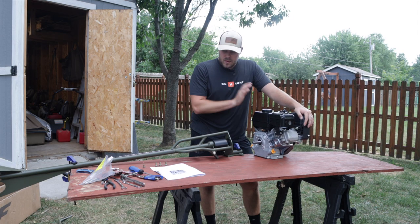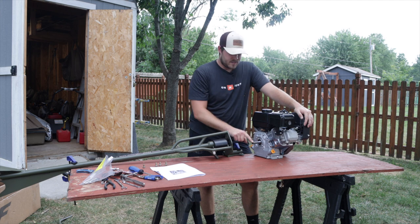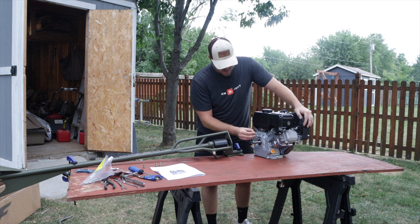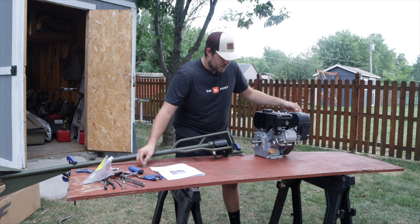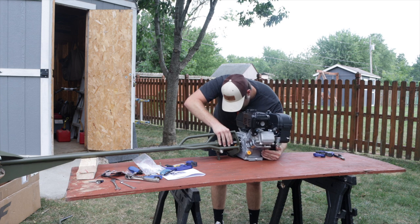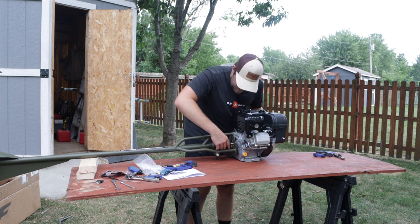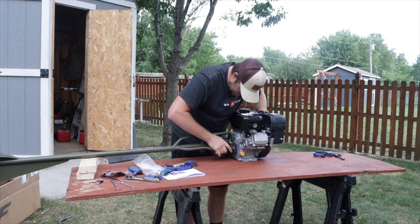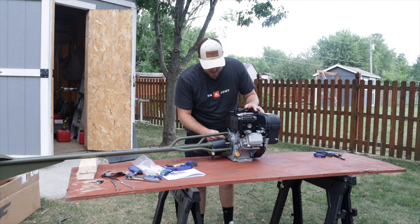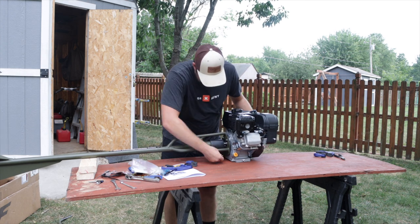First things first we need to get the motor mounted onto the tail. This is a tricky part because there's a little key that needs to stay in place and slide in there, and then we've got four bolts to run through and attach it to the motor. All you've got to do is kind of wiggle it around — take your time. I found that propping it up with a couple of two-by-fours helps get the right angle so it'll slide right in. You just have to be precise to get that thing lined up. Once you get it in there you can see me trying to wiggle it into place, keeping that key on there, and it just slid right in.